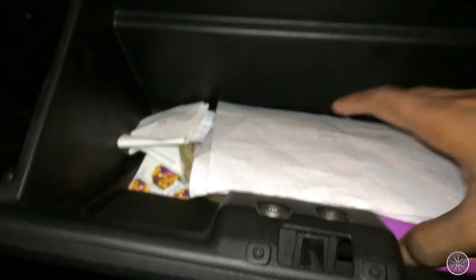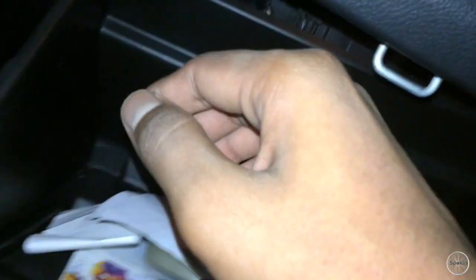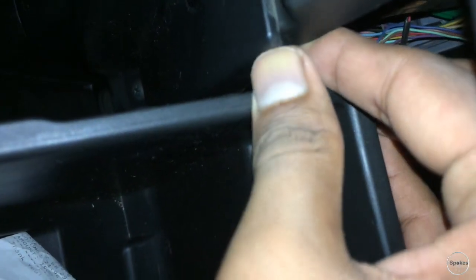You have to open it. There are two things on either side — you have to handle them in such a way that you can easily remove that cabinet from outside. Just be sensitive right here.